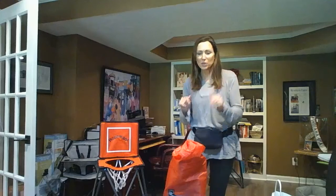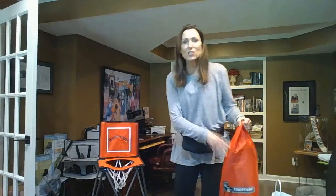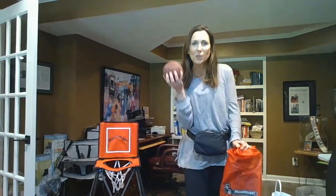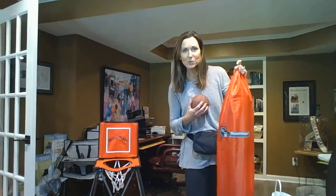Very easy, no assembly required, lightweight, weighs less than five pounds, so this is a great on-the-go fun toy. It comes with its own ball, so everything is together in the bag, which is how you would merchandise it.